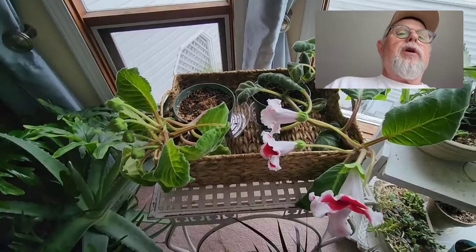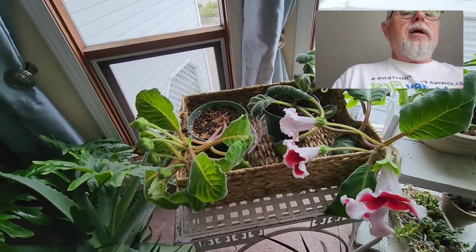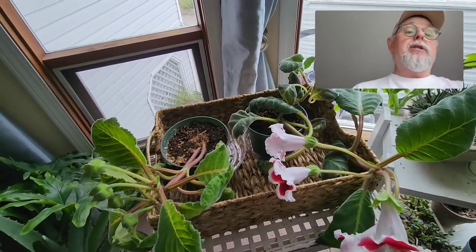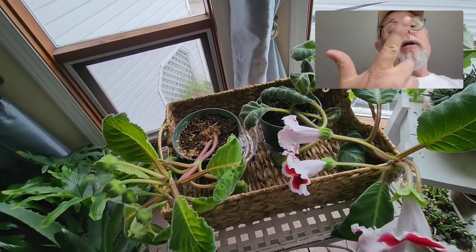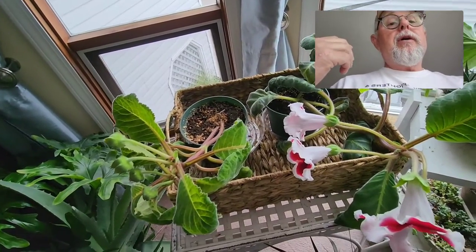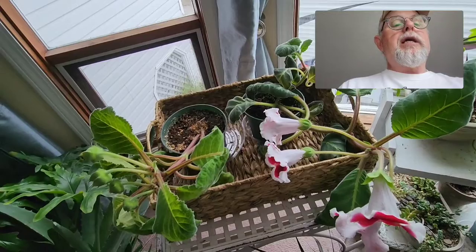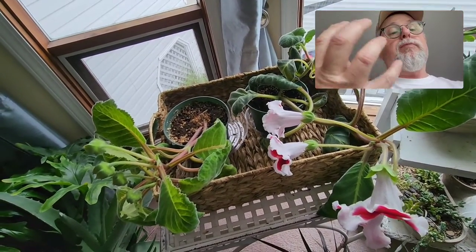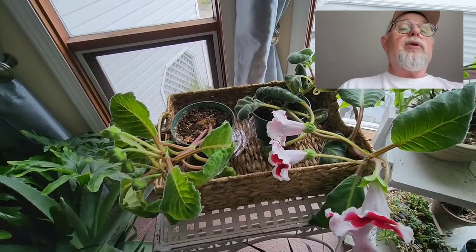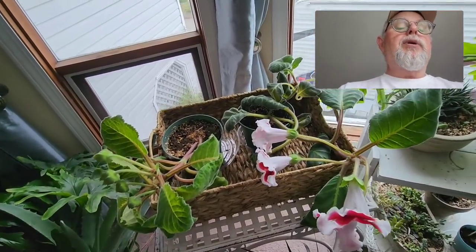Very cool plant — I love the gloxinias, and I definitely want to get some of the blue ones too. Lots of different colors available. To summarize: they need super bright light; they need to be regularly watered because they use quite a bit of water; and just a little fertilization about once every month. When they finish blooming, put them outside in a shady spot and grow them as long as you can — that helps fill the bulb so it becomes bigger and stronger. Apply a little fertilizer at that time too. When it starts to die off, snip it right off, get back to the bulb, let it dry right out, put it into storage, and you should get blooms again.